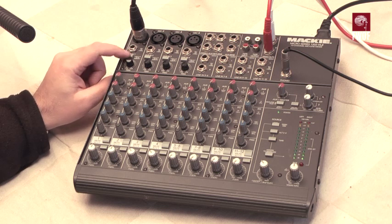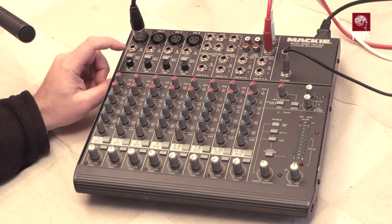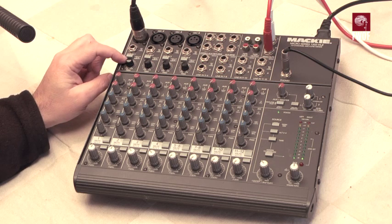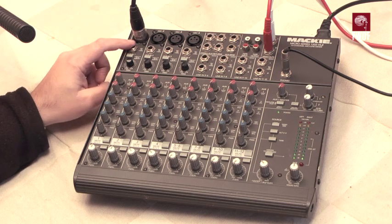Each of the principal channels has a low-cut 75 Hz filter at 18.5 dB per octave, and each channel has a trim control — quite a wide-ranging trim control which is operational both on the microphone input and on the line input.